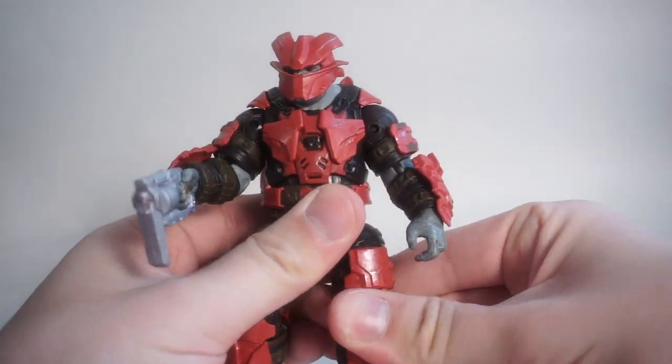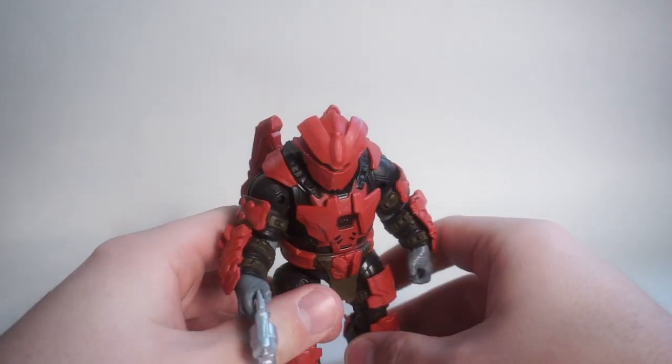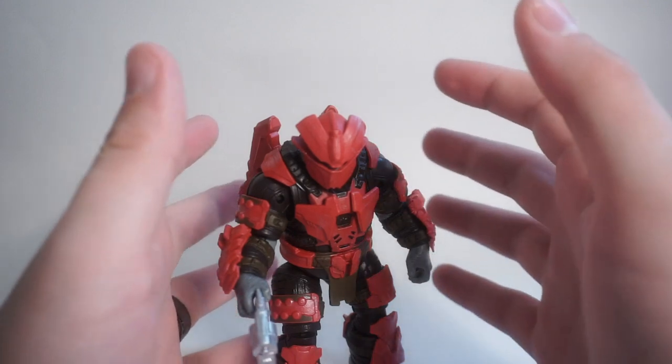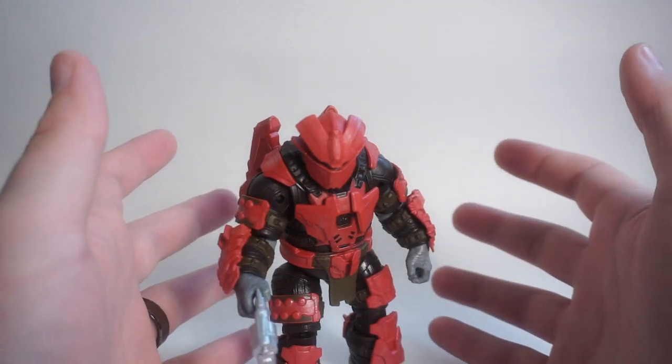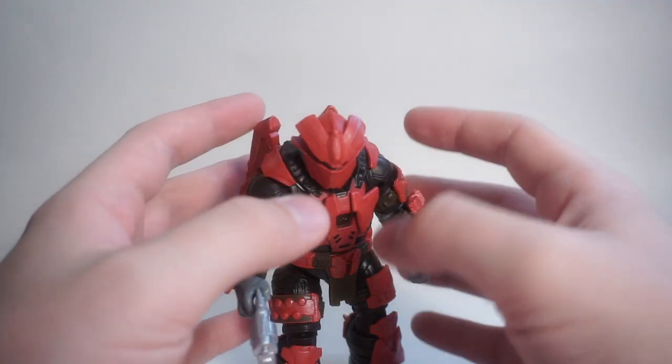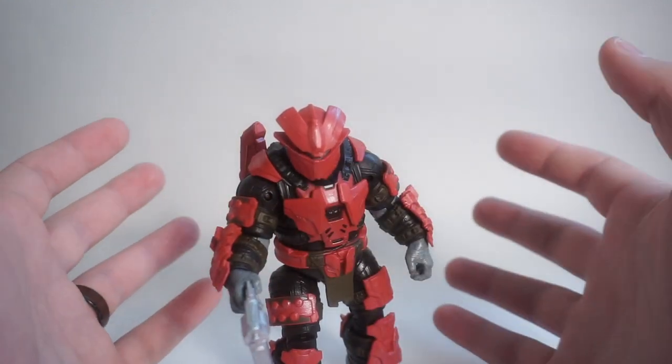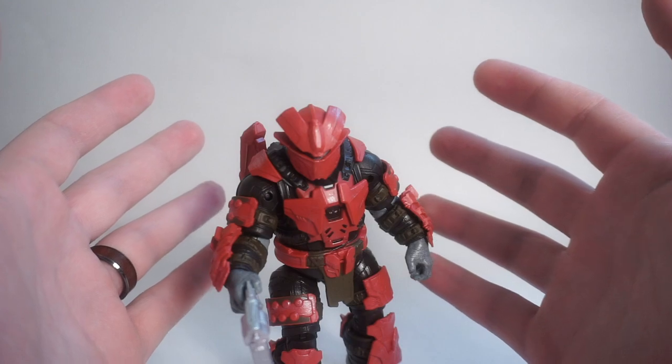In terms of packaging, I don't have the box anymore because when I found it on shelves it was pretty damaged — it may have been a return. It didn't turn out the best, so I didn't want to leave it in the package for the review. I ripped it out and will just show you guys what came with the figure.